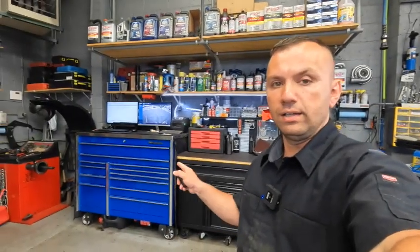Hey guys, welcome back to the channel. You guys have already seen my Snap-on toolbox tour video — now I'm going to show you a tour of my Husky toolbox that's behind me. Let's go ahead and begin. If you haven't subscribed to the channel, go ahead and hit the subscribe button down below — it'll definitely help the channel grow and keep my videos on your newsfeed.